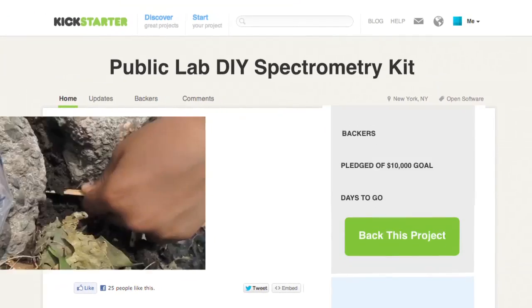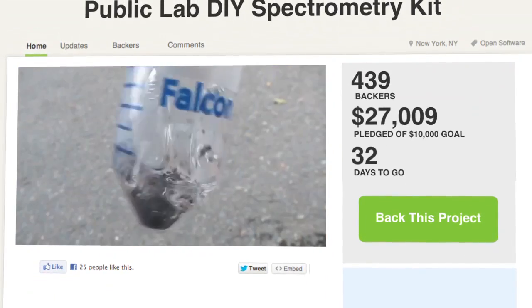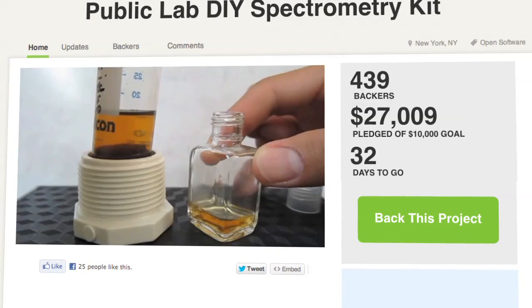And like that project, the spectrometry kit is already a success. At the time of writing, it had more than 30 days to go and had been funded more than 250 percent.